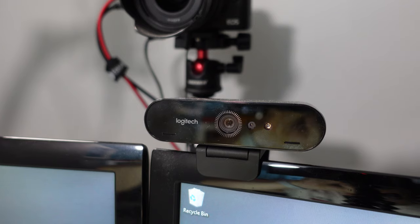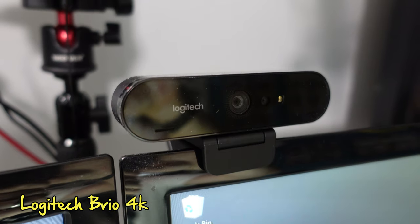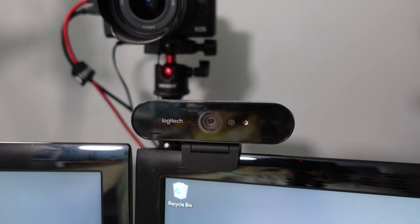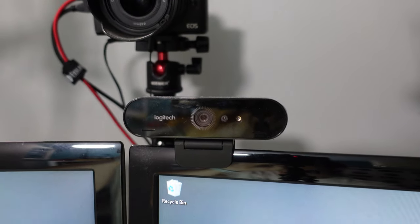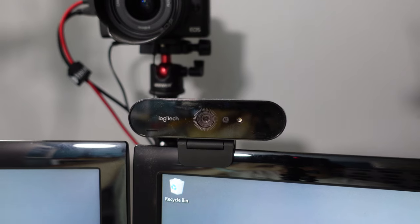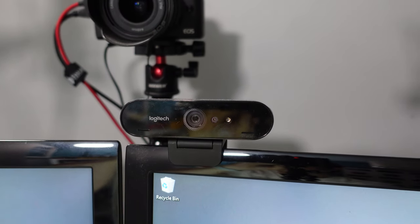Now let's look at this guy — this is the Logitech Brio camera. It's a 4K camera, and I kind of use this as a backup. It's good for just a basic webcam, and because it's got the Windows Hello feature built in, it's very handy for logging into the computer with my face. I don't use this one as much now for recordings — it's just a secondary camera. If I play games in Discord, I use this one instead of the Canon.